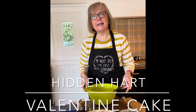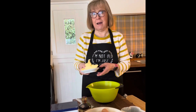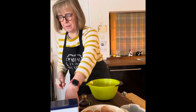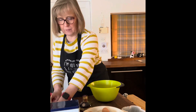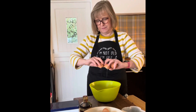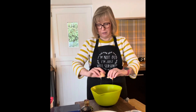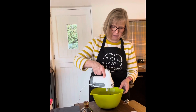We're going to make the hidden heart cake this week, so we start off making the heart. I've got 150 grams of soft margarine, 150 grams of self-raising flour, 150 grams of caster sugar, and three free-range farm eggs. These are just all in the bowl together for a quick mix with a hand mixer.